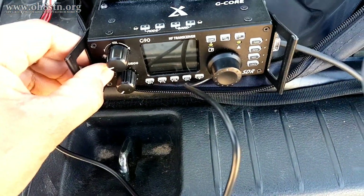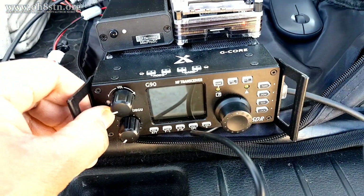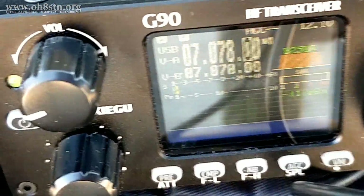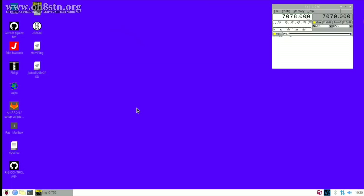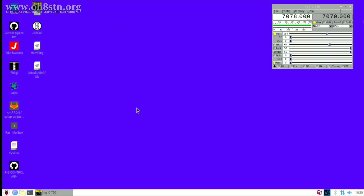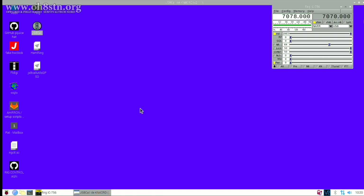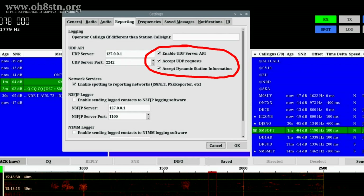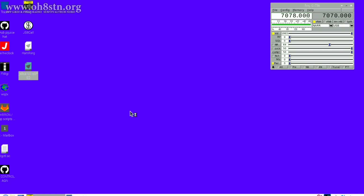I power up the Xiegu G90 and the Raspberry Pi and get on air. Since I'm using CAT control with the Xiegu G90, I go ahead and start up FLRig to control the radio when I'm in JS8 Call. After FLRig is running, I'll go ahead and start up JS8 Call. Once JS8 Call is running, it's important to go into Settings, then Reporting, and make sure these three checkboxes are checked. If they are, we can go ahead and start up JS8 Call Utilities.